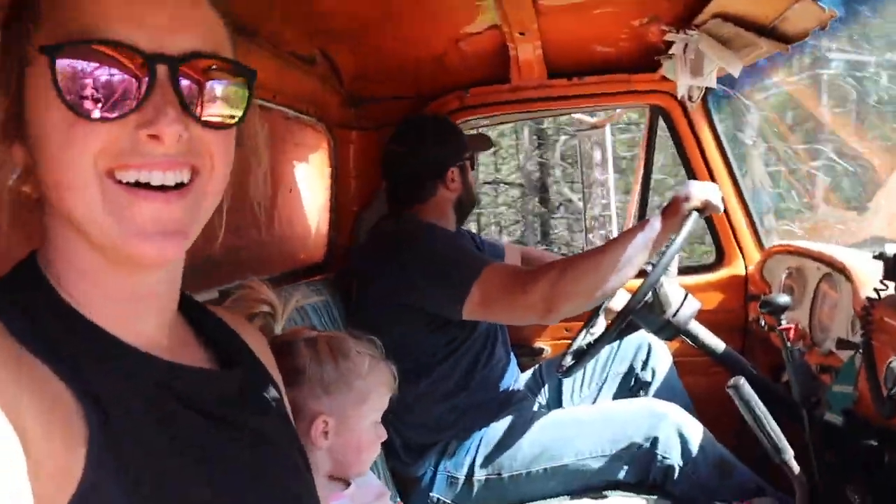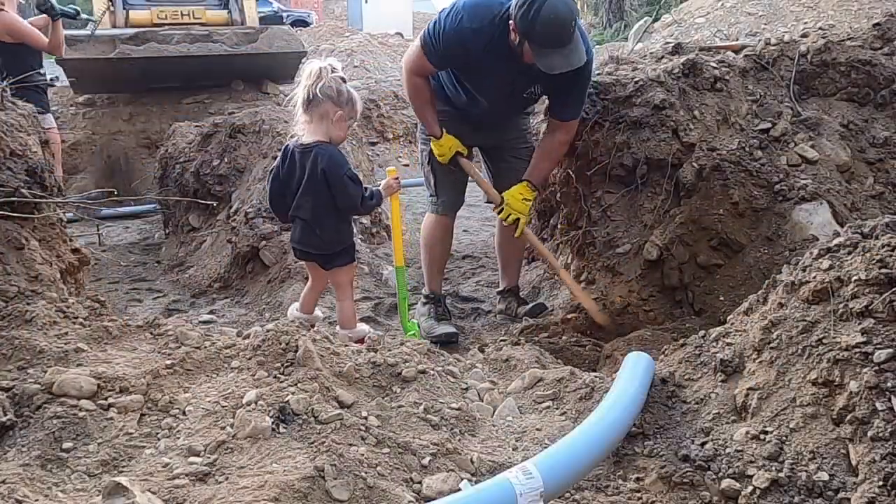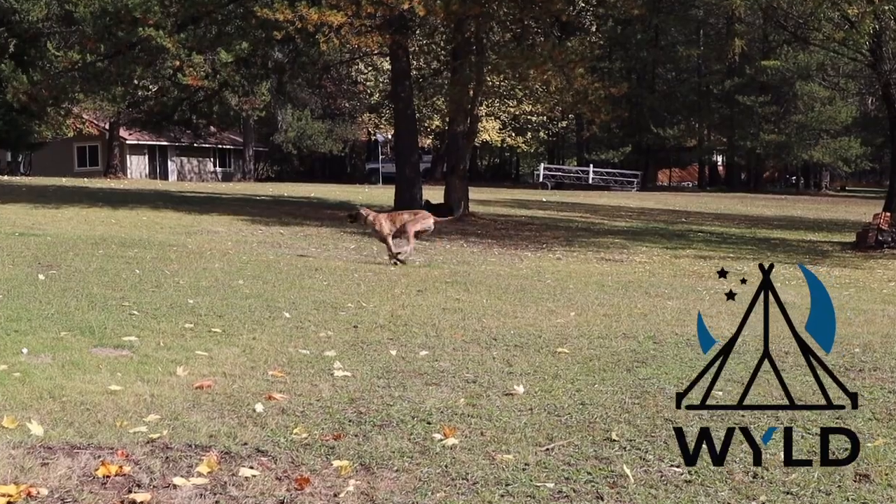I'm Megan and this is my husband Bo and our daughter Beckett. Join us on our journey as we relocate our family to raw land in beautiful northeastern Washington. Watch as we start from scratch and build a life we desire. Don't forget to like and subscribe.